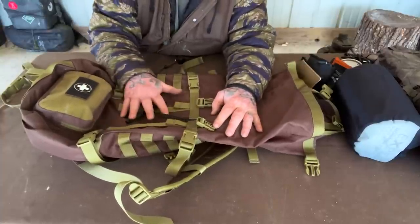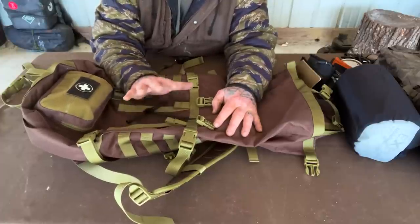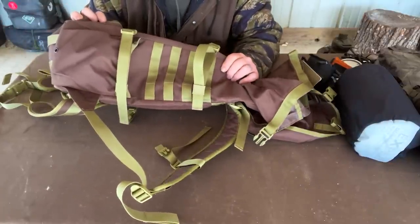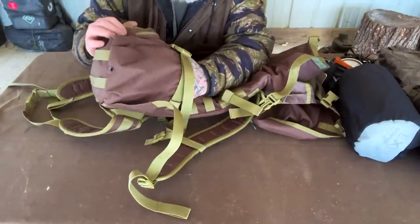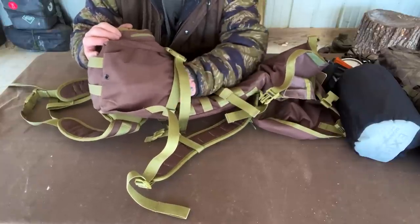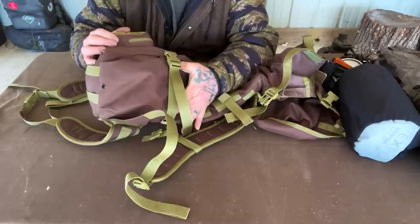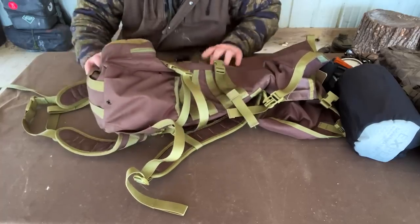It does have some MOLLE on the sides if you want to attach a water bottle pouch. The side pockets are large enough to hold a full-size Cold Steel shovel, or a full-size boys' axe with the head down. They'll also hold an entire Pathfinder canteen set or a military canteen set, and will almost hold two 32-ounce water bottles side by side. So you've got a very large pocket with a drain hole on both sides of this pack.